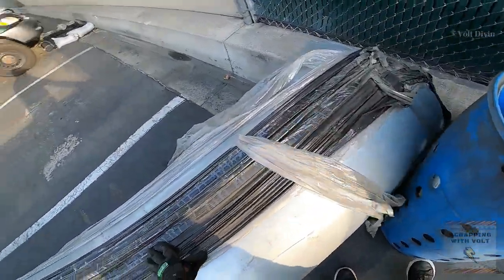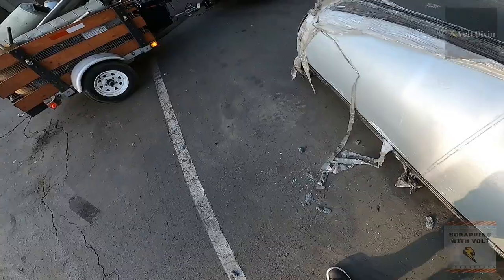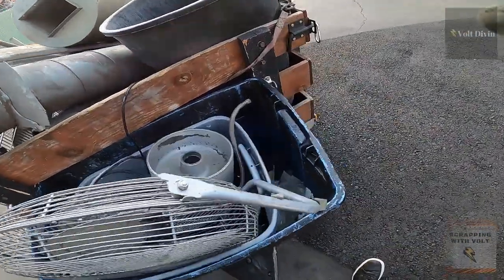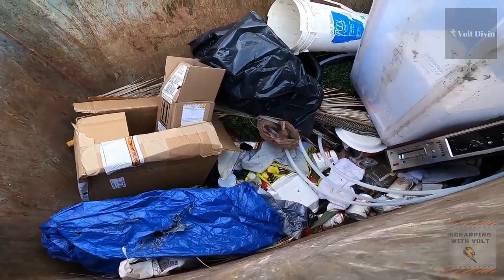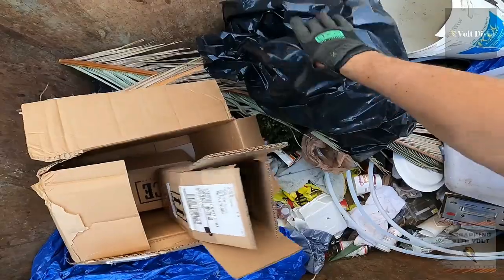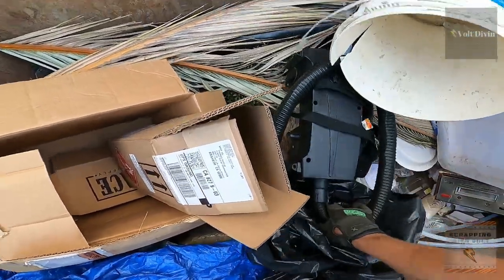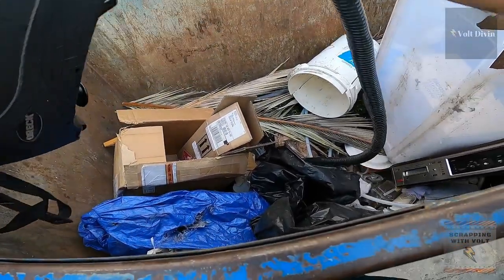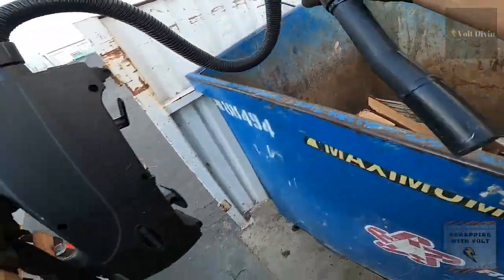This is when you need a big truck to take some of the stuff, but also be careful. We have seen trucks where they put heavy loads and it has crushed the back door that goes up. So yeah, just be careful — even if you have a truck, watch out with the scrap you pick up because you don't want to damage your truck just for a piece of scrap.